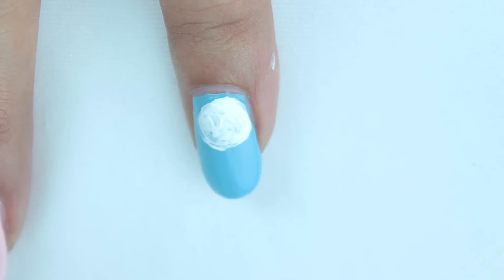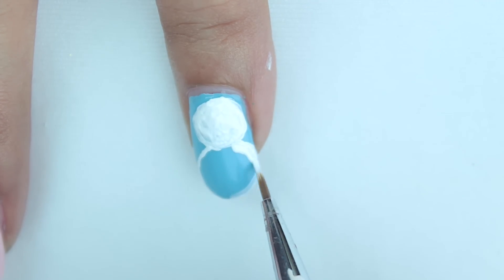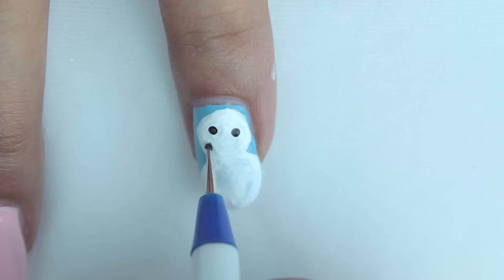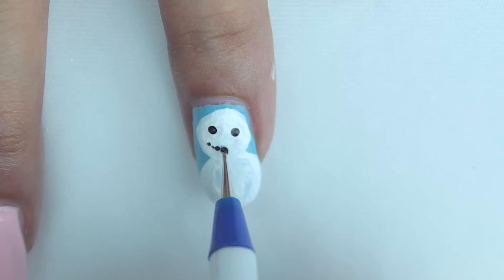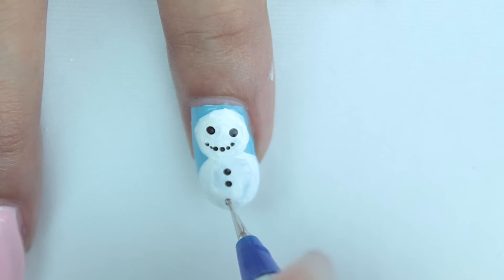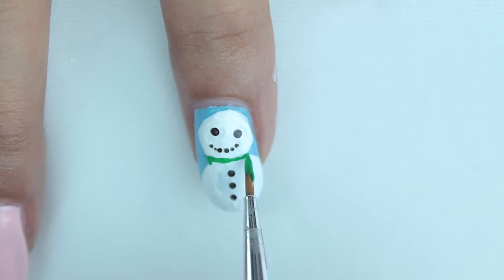Make a bigger circle for our snowman's body and make sure it's touching the previous circle. Then add two tiny black dots for his eyes and a series of tiny dots for his mouth, and finally three tiny dots for his buttons.